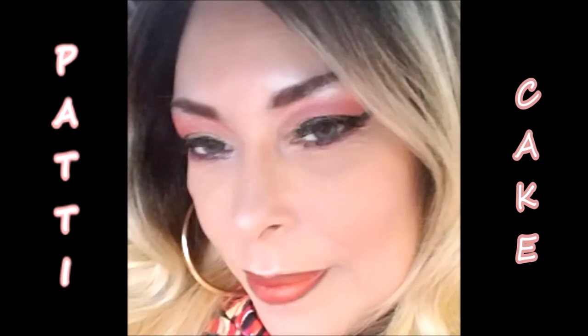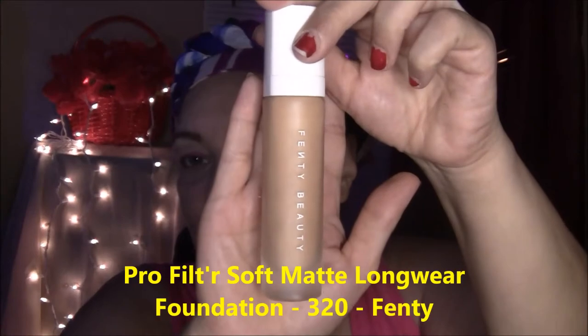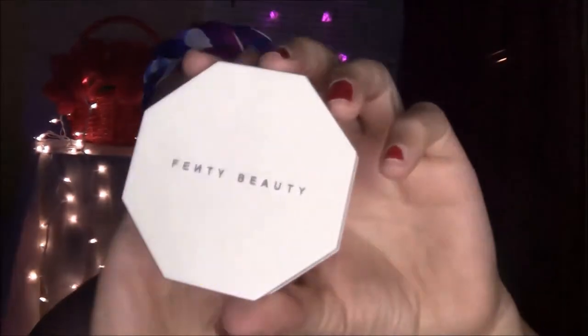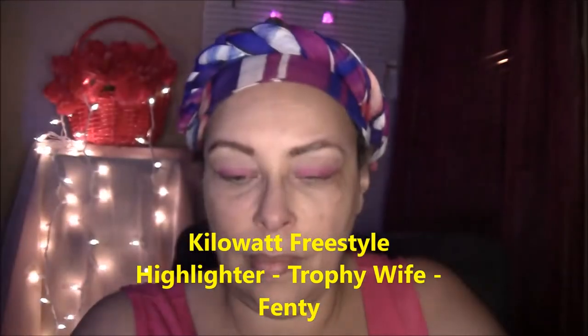Welcome to my channel, this is going to be something new and different today. I got to be a little quiet because I stole my daughter's Fenty products. Here's two of them: the foundation in color 320 and also the highlighter in Trophy White. I just wanted to try them out and see how they look — I've been seeing everyone trying them but didn't get a chance to go get some.